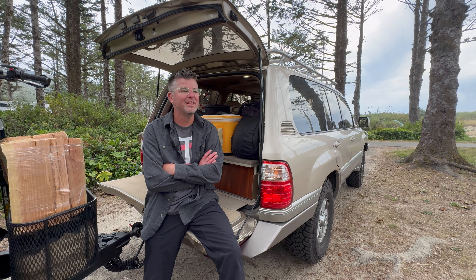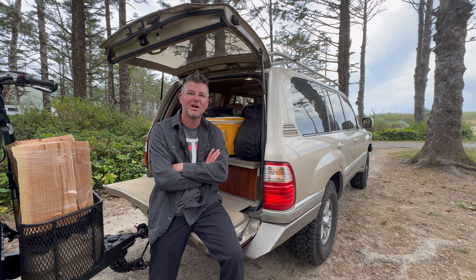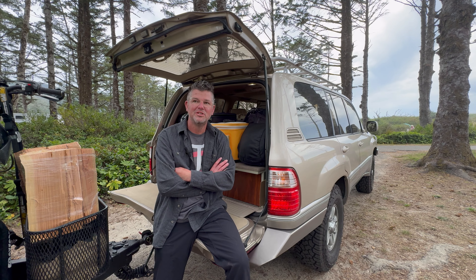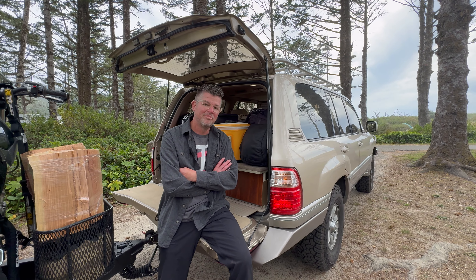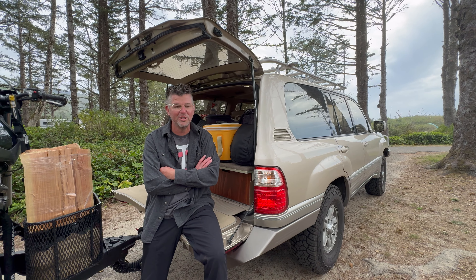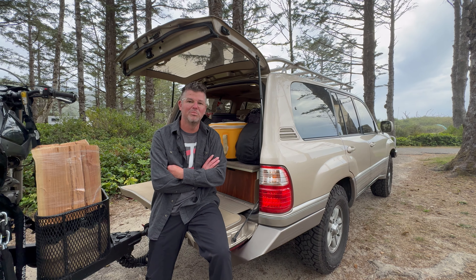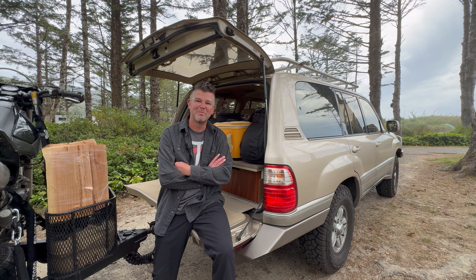I've been meaning to do this video for a long time. I was going to talk about how completely bulletproof Land Cruisers are and how they never break down. That video was a little too soon because we actually blew the transmission this summer. It had 240,000 miles on it — an extremely rare problem — but I guess it goes to show you that no vehicle is perfect, even a Land Cruiser. I still take a Land Cruiser any day of the week, but even a Cruiser's not perfect.